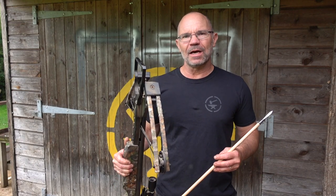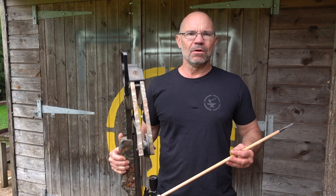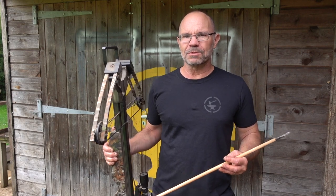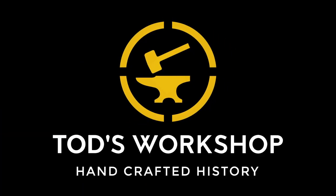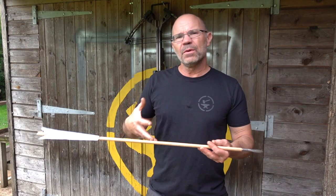Hi, it's Todd of Todd's Workshop and Todd Cutler here. Today we're back with the Lockdown Longbow for more trials. And what are we going to test today?